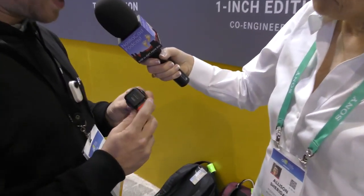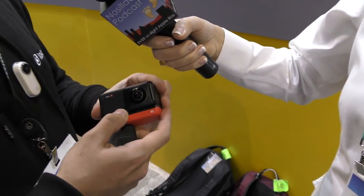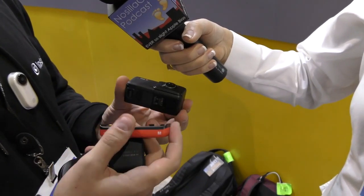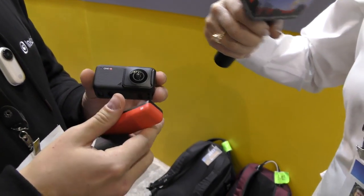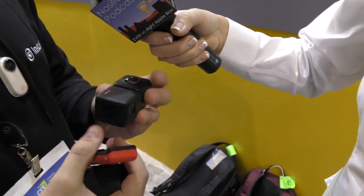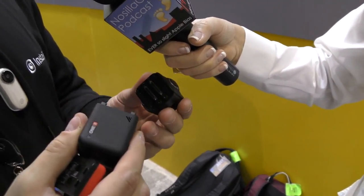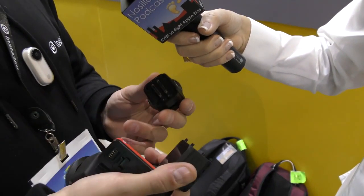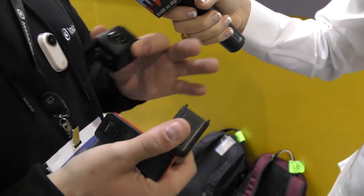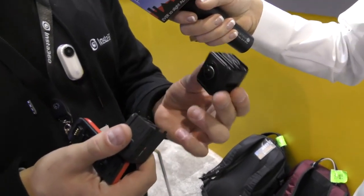The base model of the Insta360 ONE R comes with three modules. It has a bottom-mounted battery that clicks on and off — it's red, so it looks cool. It's our first red-trimmed camera. The other two modules separate — you just pull them apart. We have the control module that has a built-in touchscreen so you can select all of your settings directly on the camera without needing the app.